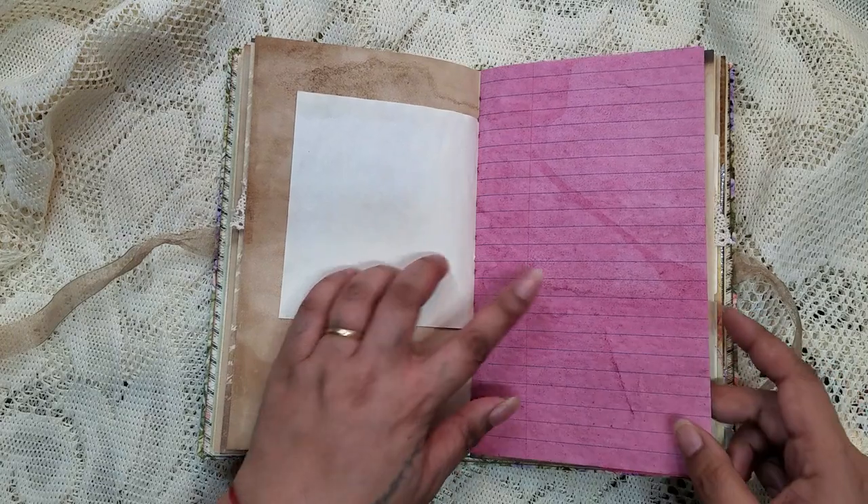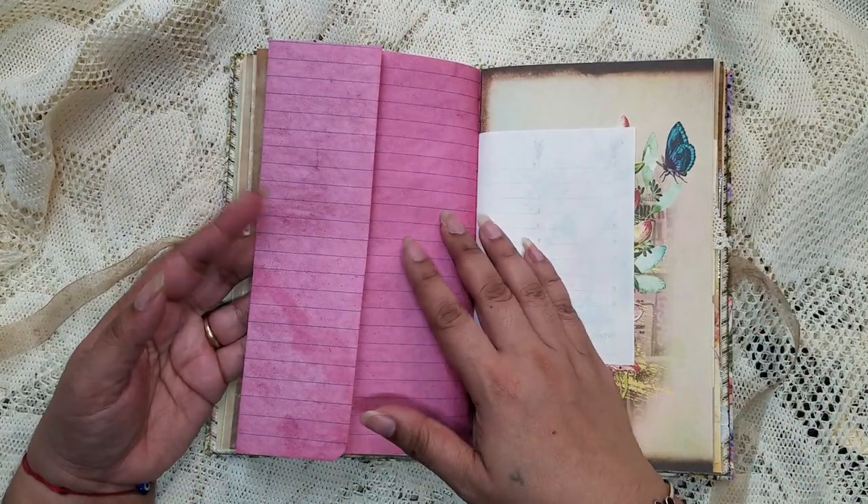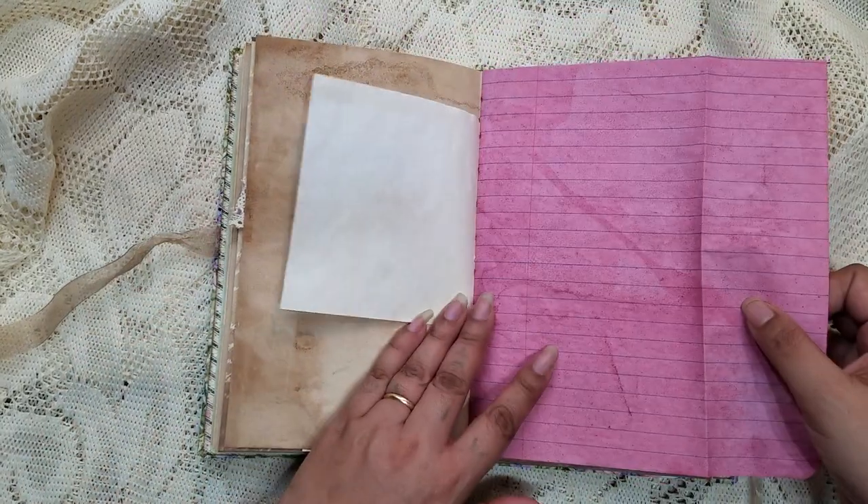Look at this vibrant paper — I like this because it sort of reminds me of the colors from flowers. That one is really neat.